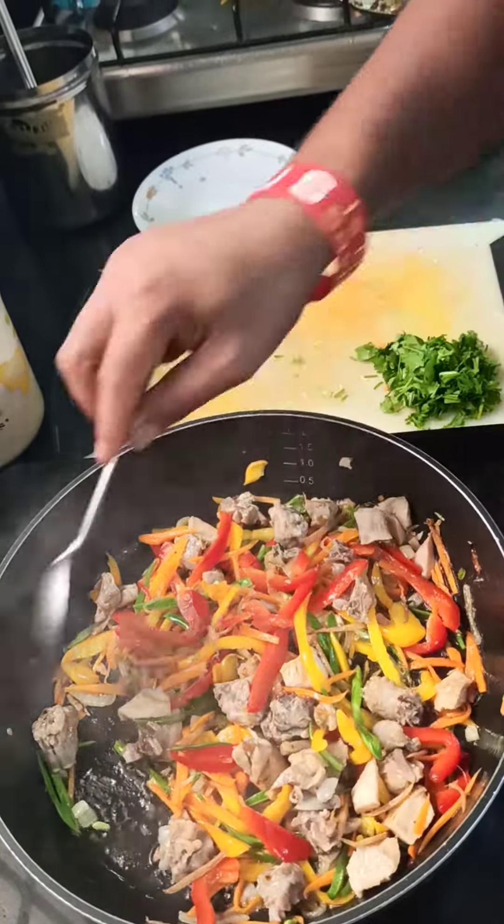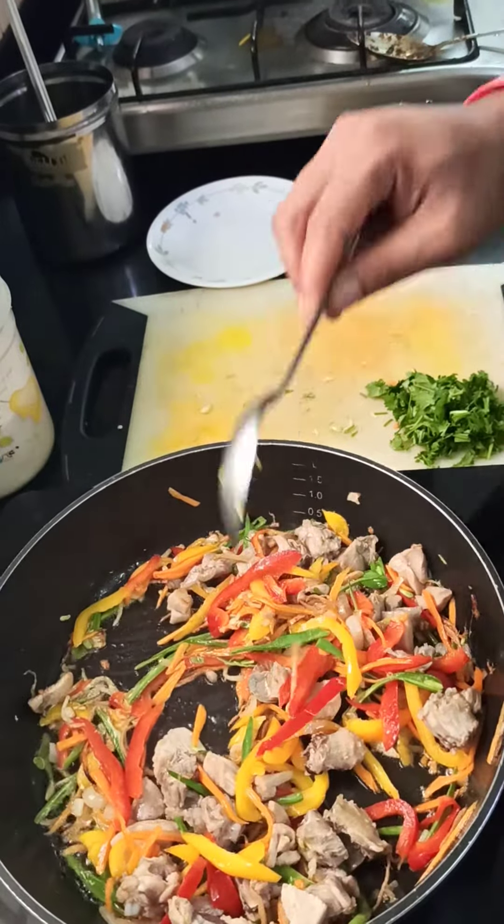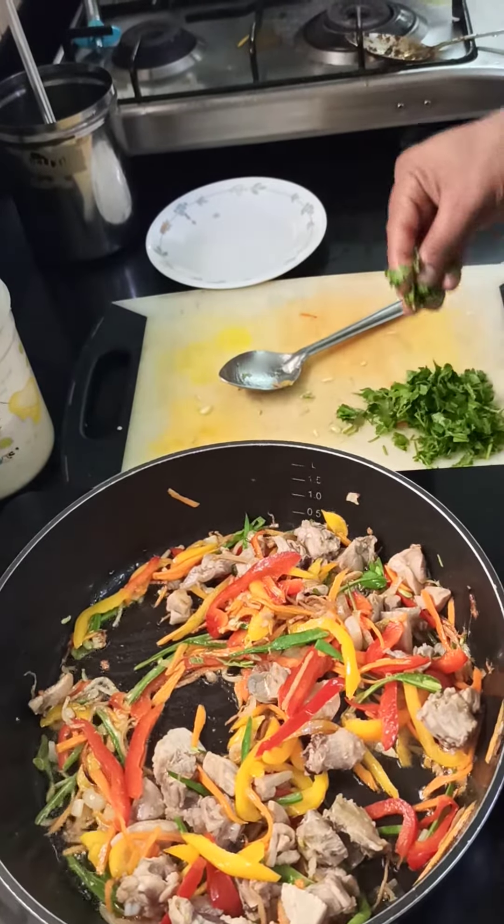Transfer to chicken stir pie — I tend to roll it. Let's go ahead and add a little flavor.